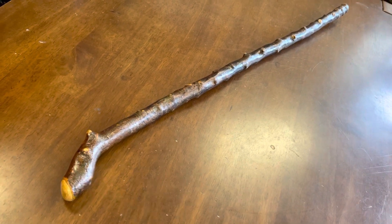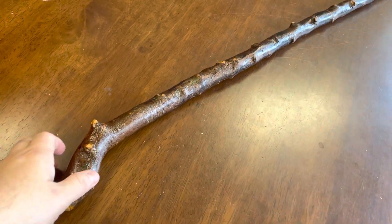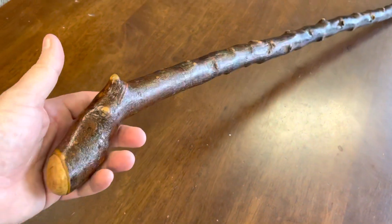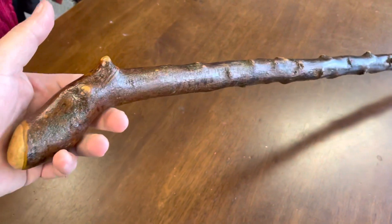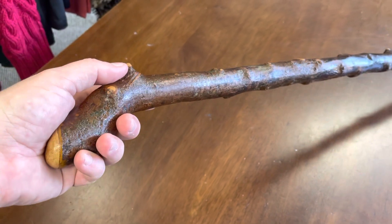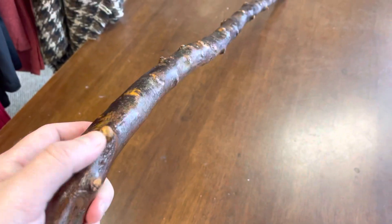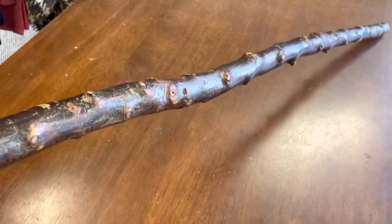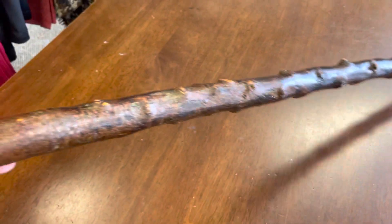Good morning, this is Francis McCaffrey from McCaffrey Crafts here in Ireland. If you're looking for an authentic Irish-made, Irish-grown blackthorn walking stick, then I'm your man. This stick measures 36 and a half inches in length, it's about 480 grams, and I've left the natural bark on it rather than painting it black, because I thought it was quite interesting.